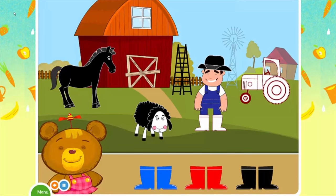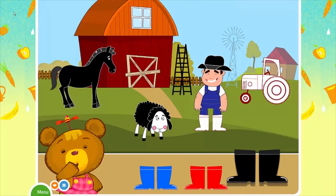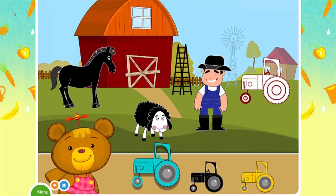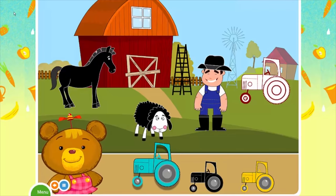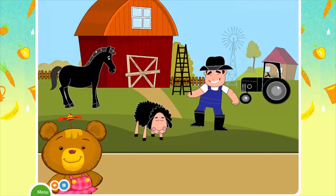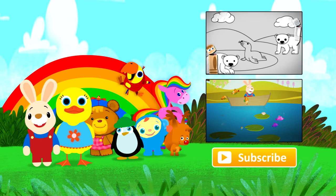Choose the black boots. Yes! Choose the black tractor. Not quite — choose the black tractor. Good! Good boy!